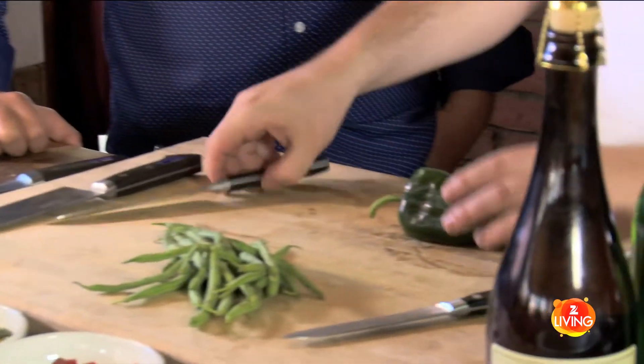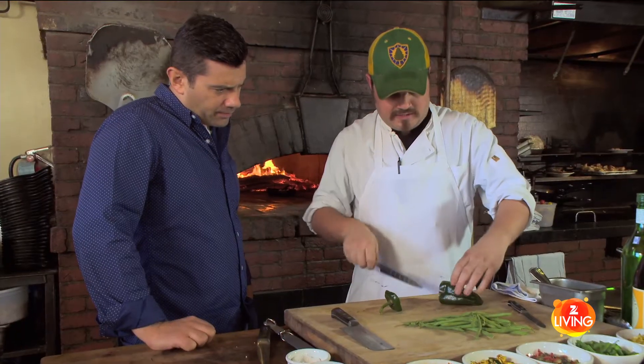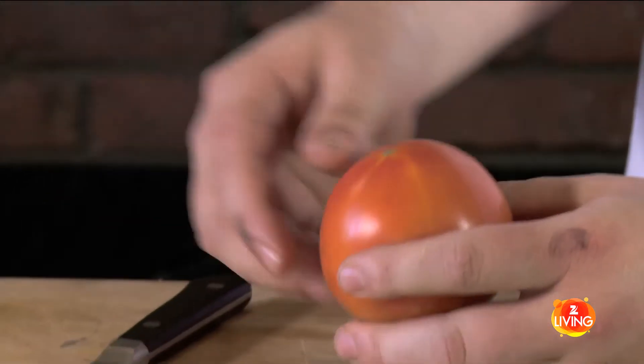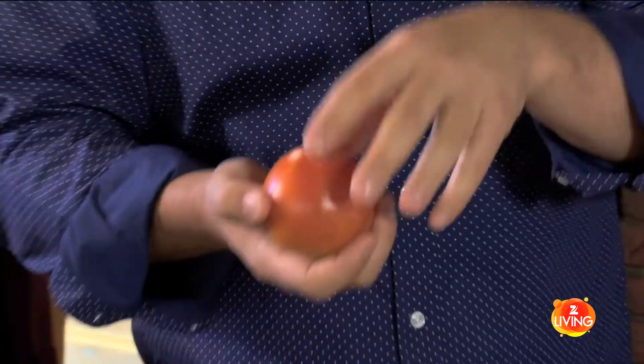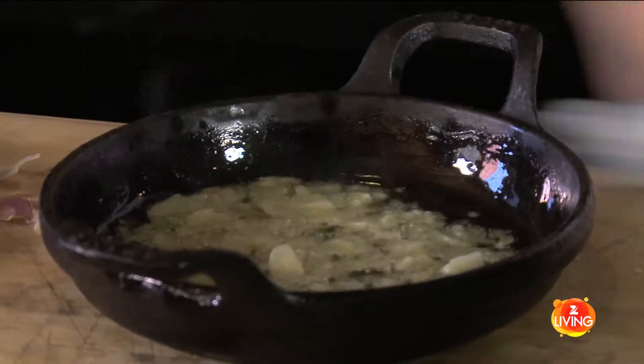We've got a couple different types of peppers and we'll do that similar to everything else — we'll roast them on their own and season them up pretty good. And next we'll do some tomato. Generally if you want to take the skin off a tomato, you drop it in a little bit of boiling water, blanch it quickly, and the skin basically just comes off. I like to just skin them with a knife — this is a trained professional, be careful.